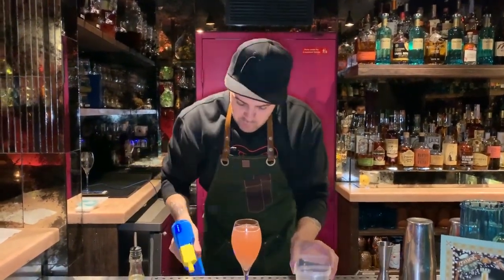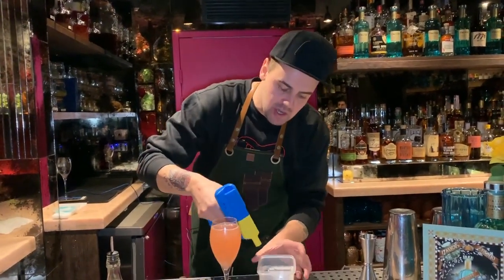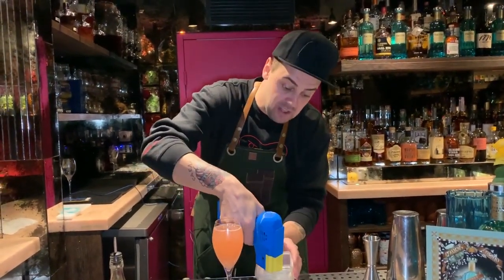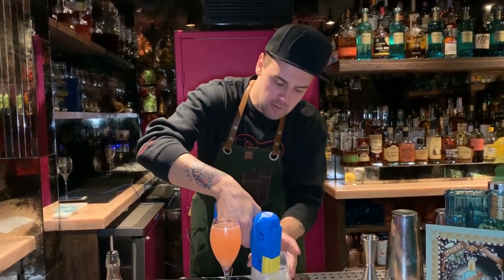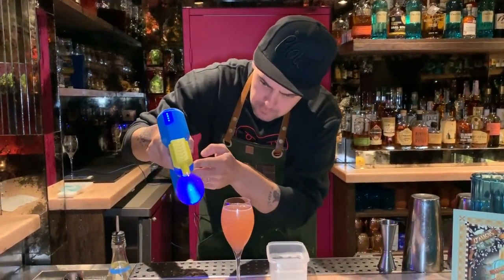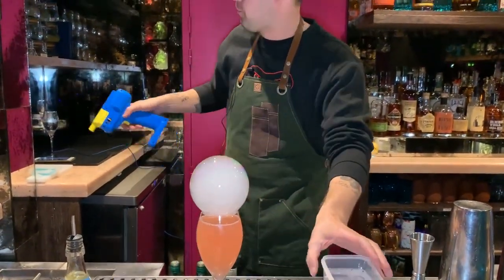To make the bubble, we have a solution of water, sugar syrup, and an extract from coconut, which allows us to get the effect of a tensioactive or surfactant. This will allow us to make a real bubble. Inside the bubble there's a vapor of passion fruit. Therefore, as soon as you approach the glass and try to give a kiss to the bubble, the first scent that will surround your palate will be passion fruit, and after it will come the Italicus Rosolio, the sparkling wine, the bitter, and the citrus.